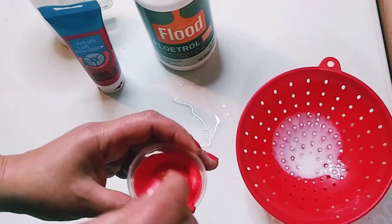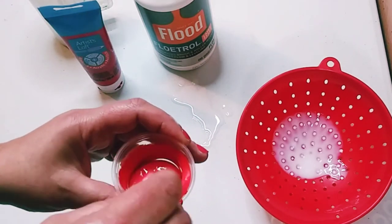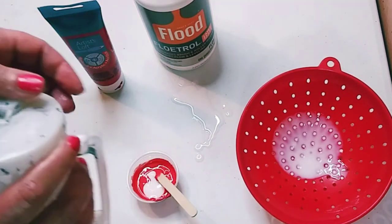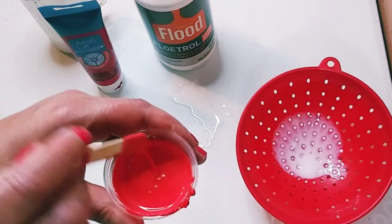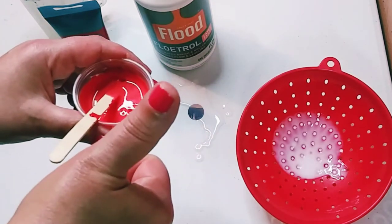The reason I put a little Floetrol on the bottom is so that when you pour your cup out you do not lose as much paint. I'm just adding a little more to get the consistency I want. In another video I'm going to show you how to get the correct consistency for your paint pouring, and that's it!